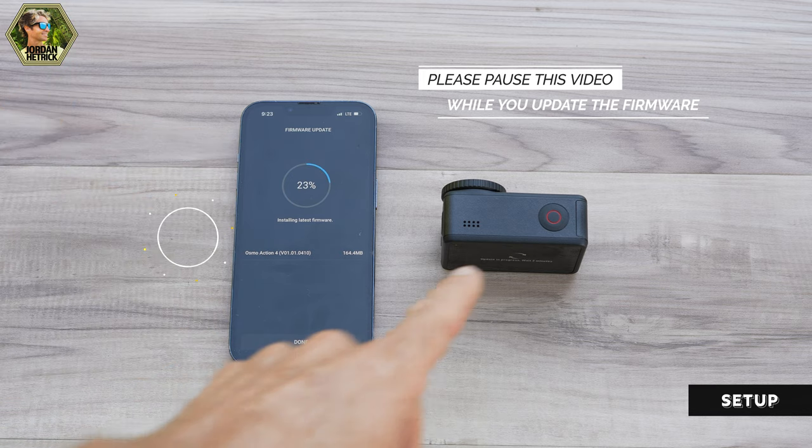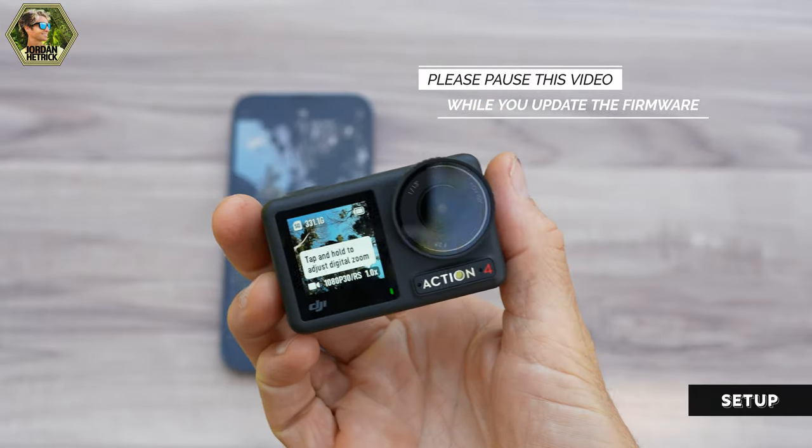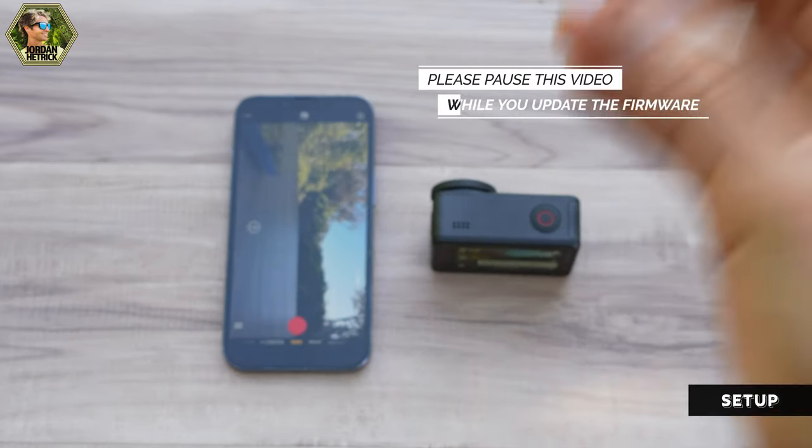It'll take a few minutes for the firmware to update, but once complete your camera will power back on and you should see a live view through the camera's lens on the app. You may have to reconnect after the firmware updates. You can then close the app — I'll come back and give you a tour of the app after I show you around the camera.